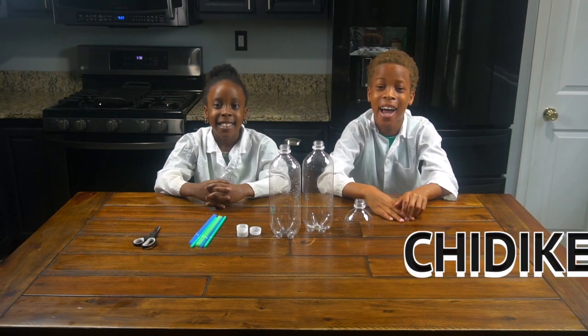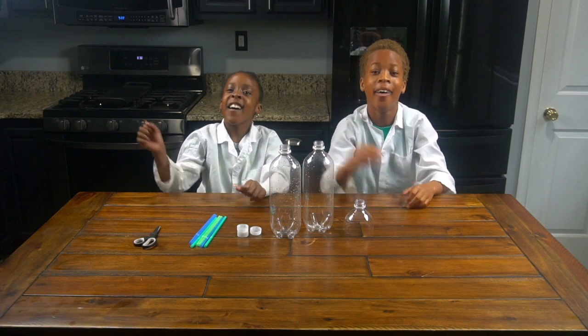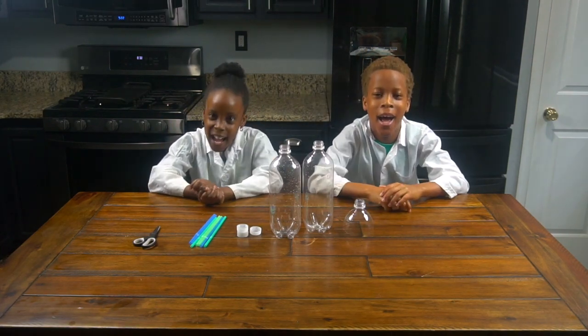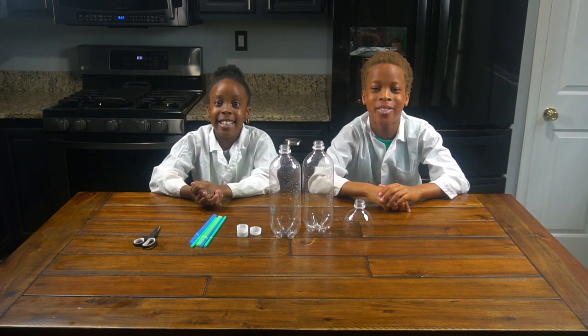Hey guys, it's Chichike and Omikachi. Welcome back to CEO of Experimentland and today we're going to be making a water fountain.